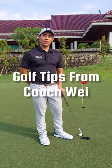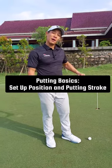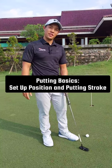Hi, Shen Wei here from LGA Dama Indah Golf BSD. Today we're going to talk a little bit about putting — a little bit about the setup, what are the few things to look out for, and the overall putting stroke. A few simple key things to look out for.